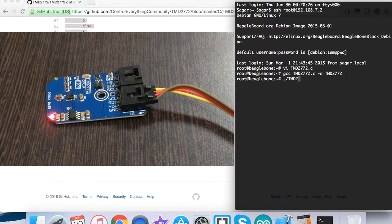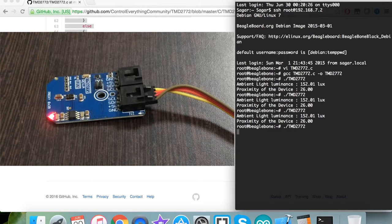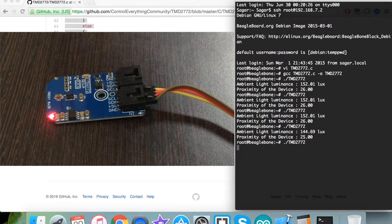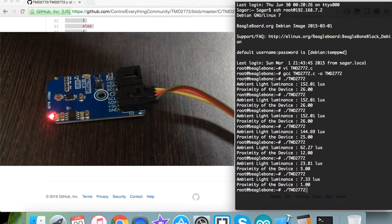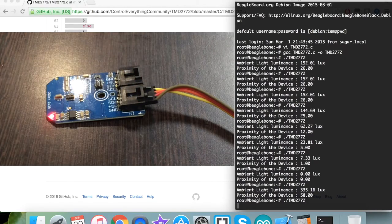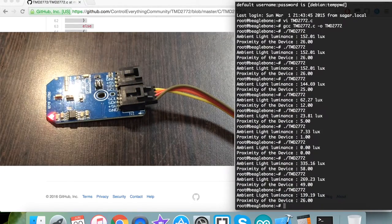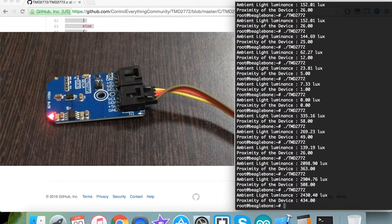To run the code, here is the run command, and we get the ambient light luminance and proximity of the device. As I run the command repeatedly, the values are almost constant because there is no interference with light intensity on the sensor surface. When I place an object over the sensor, you can see the ambient light luminance and proximity decreasing. When I place a light source near the sensor, the ambient light luminance and proximity values increase, and the results are reflected on screen.